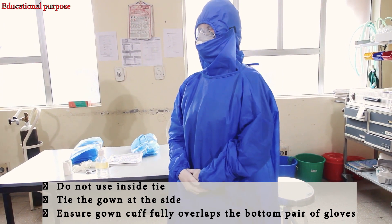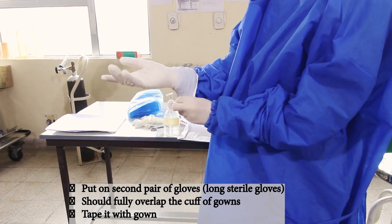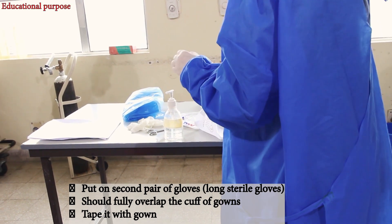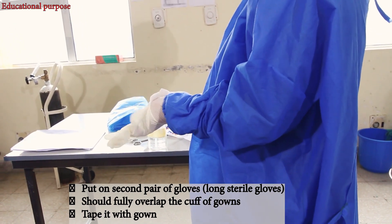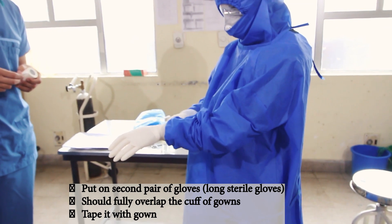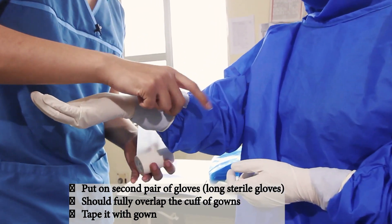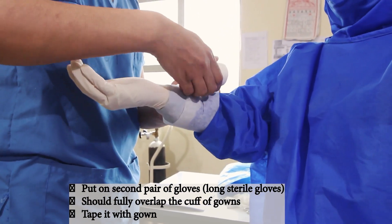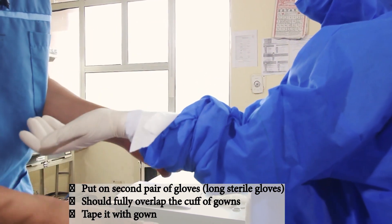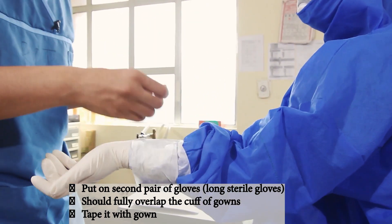Make sure that the gown is tight at the sides too. Now put on the second pair of gloves — the long sterile ones. We need to ensure that this glove is taped to the gown as well, so that when we remove it, it comes out as a unit.